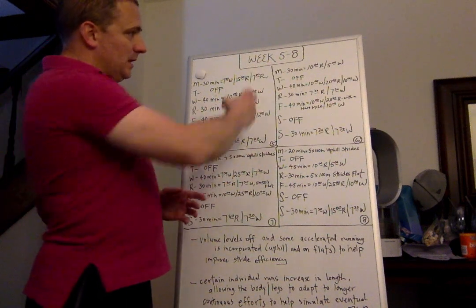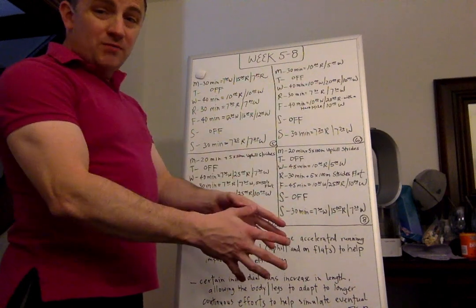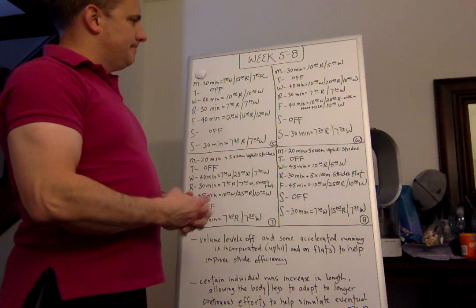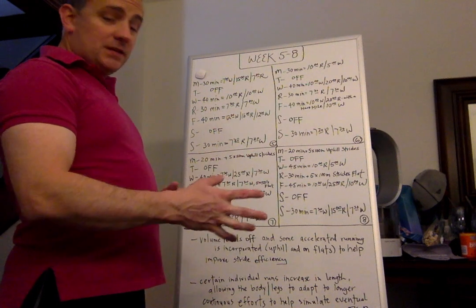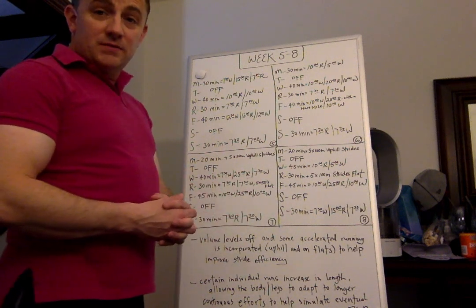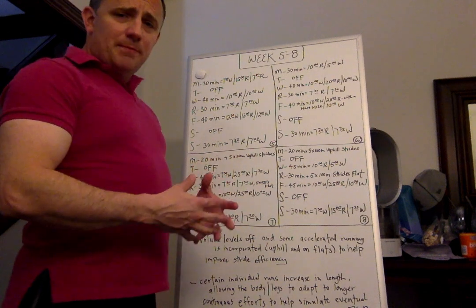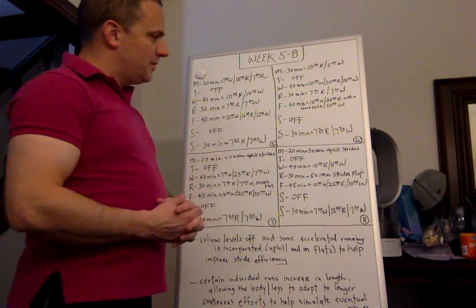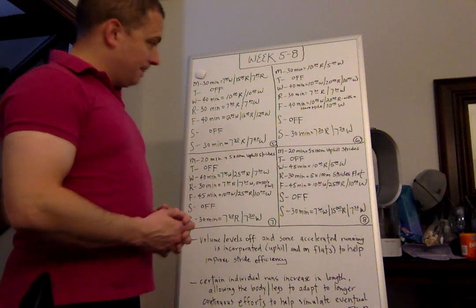Week six: Monday 30 minutes of 10 run, five walk. Tuesday off. Wednesday 40 minutes of 10 walk, 20 run — 20 minutes of consecutive running — and 10 minutes of walking. Friday 40 minutes of 10 minutes of walking, then 20 minutes of running with a hard mile within that 20 minutes, incorporating some acceleratory running just to test yourself and mix things up. Saturday off. Sunday 30 minutes of 7:30 running and 7:30 walking. Three consecutive days of running — five total days with two non-consecutive off days.